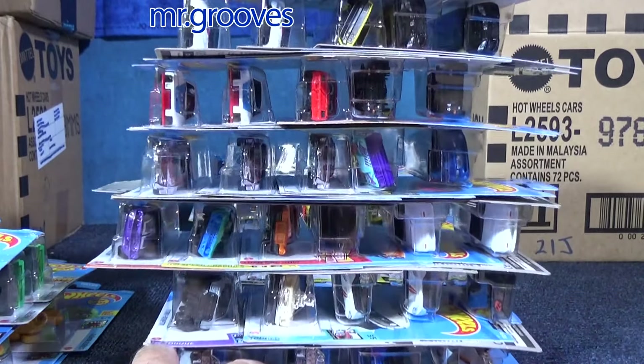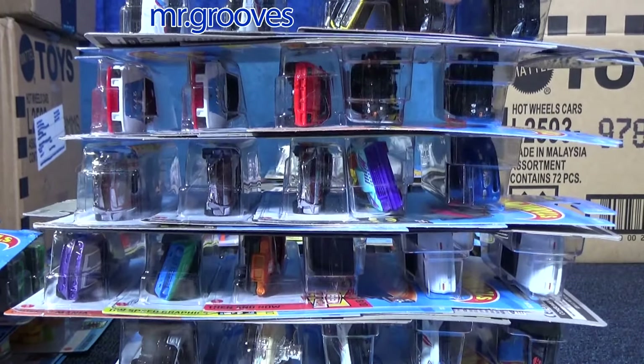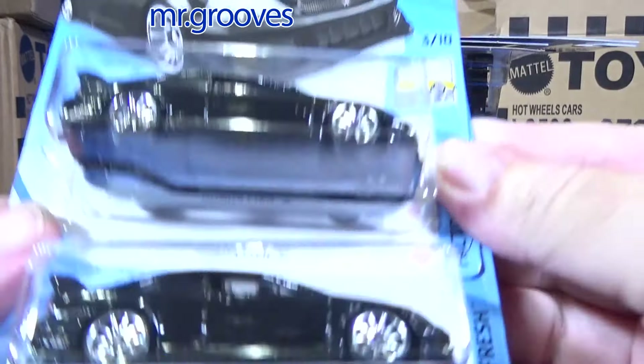These are all licensed vehicles, and then we'll get to the fantasy models or Hot Wheels creations after this.